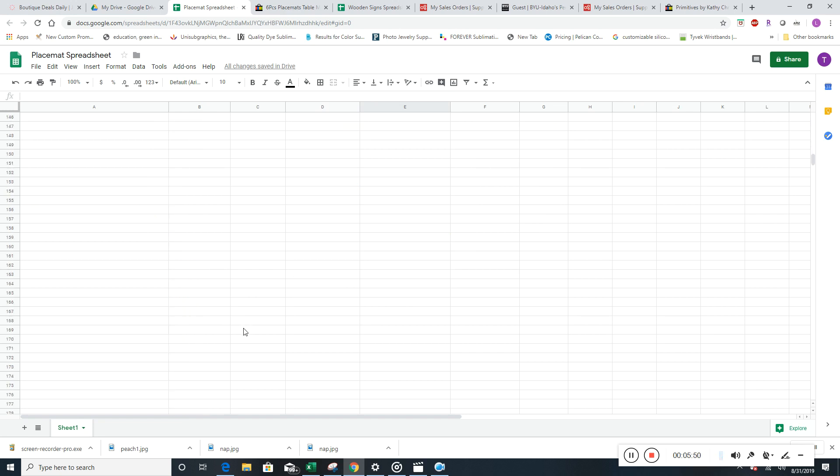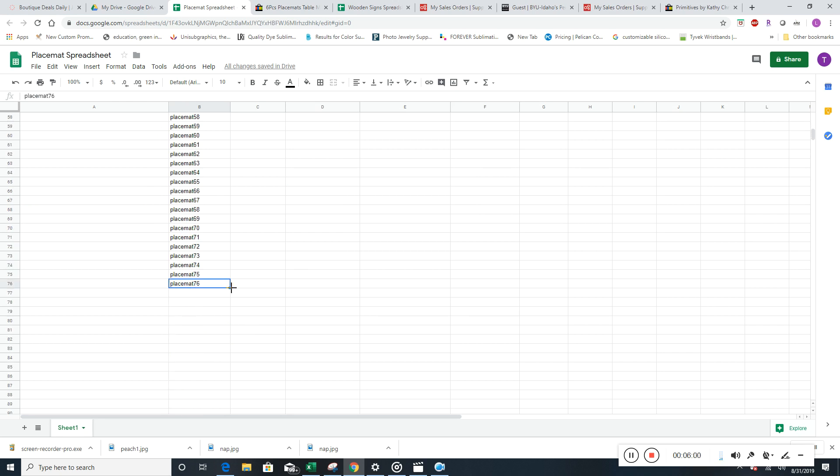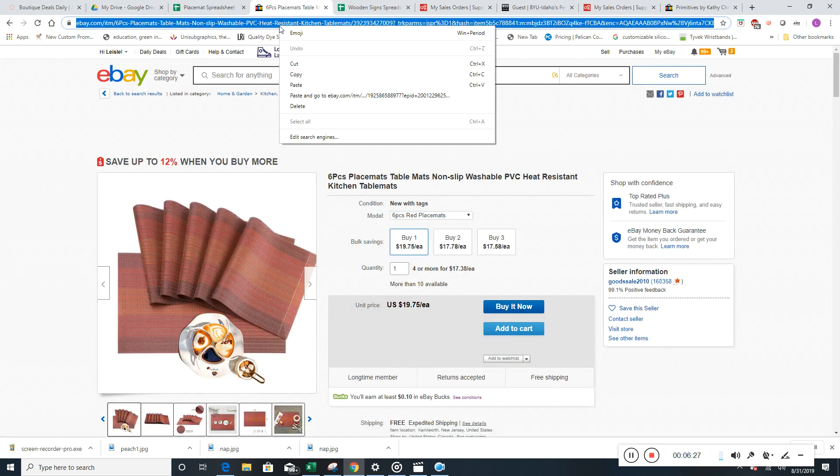So let's go back and finish this one out. We'll take our SKUs all the way down to where we are — might as well just do the whole thing, it's really, really fast. We'll make it nice and simple. Those are all done now.